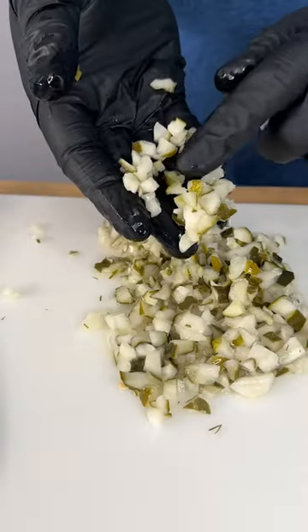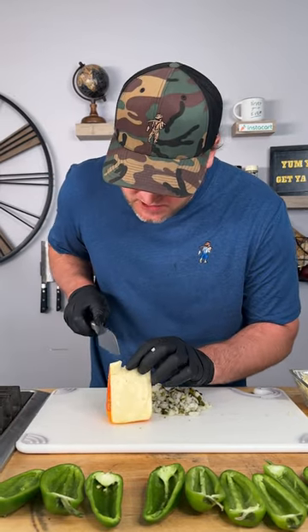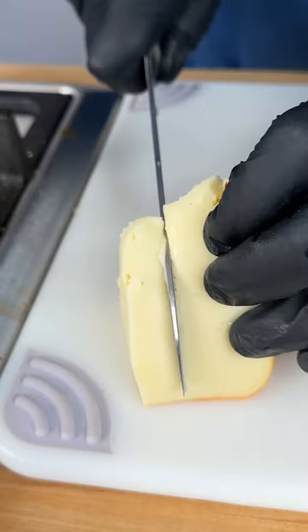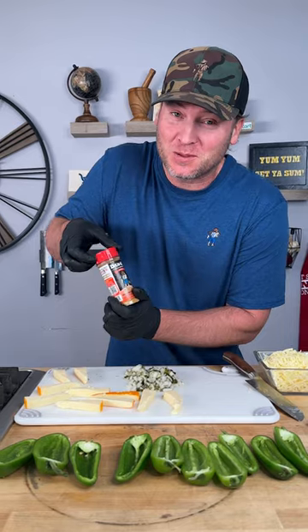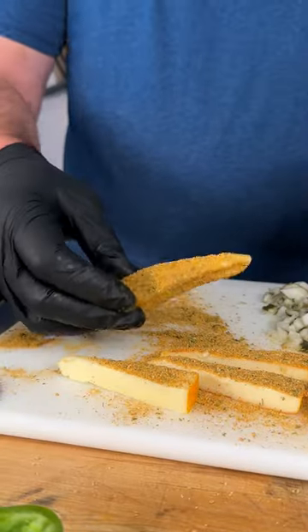Dice up some pickles just like that. Now we're going to use this cheese that I've never used before — let's see how it slices. Now we need Dano's spicy, the red top. Get them covered on all sides just like that.